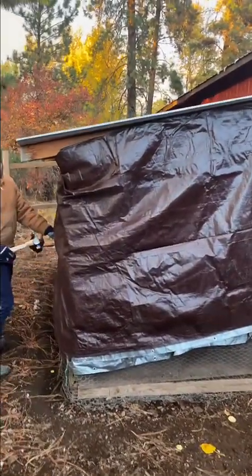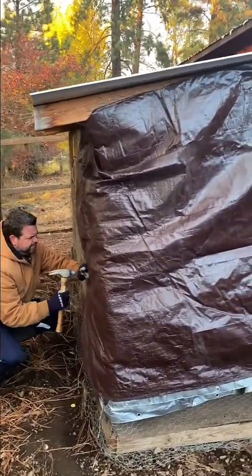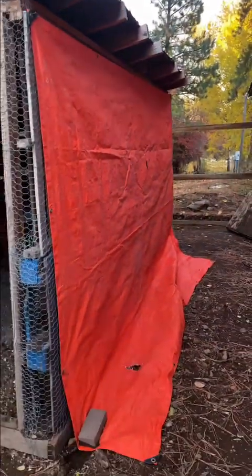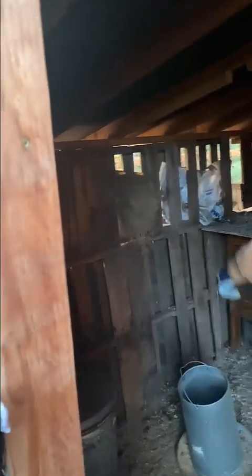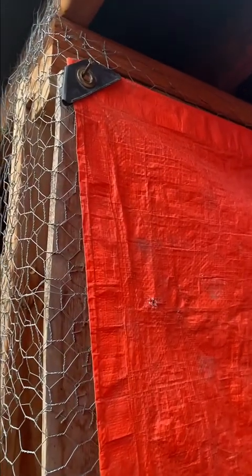It doesn't look very pretty but the chickens don't care — they just want to be protected from the wind. Whether you have tarps, some kind of fabric, some kind of plastic, or even old feed bags you can shove into the open spots in your coop, whatever works to keep that wind out is key. We're just using any old tarp you can purchase at any hardware store and we're nailing it to the frame, and you can keep doing this year after year.